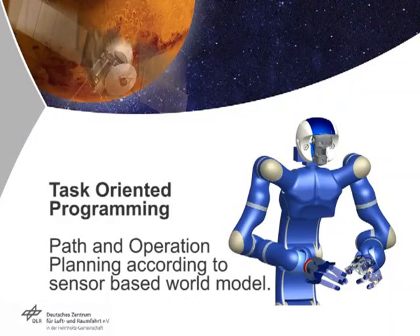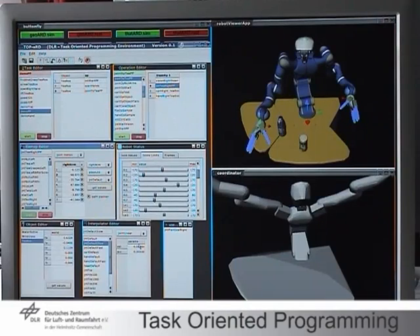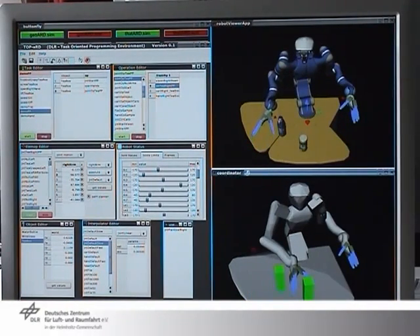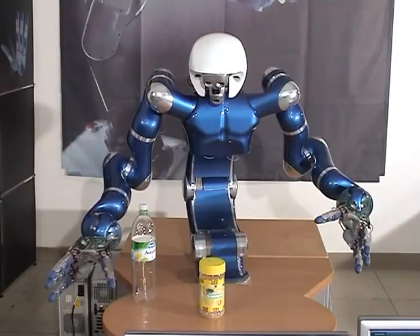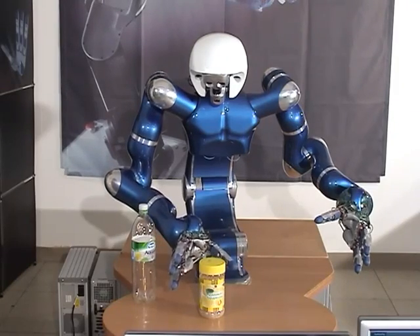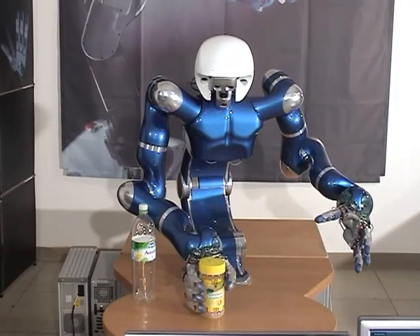With our task-oriented programming environment, the robot can be commanded on a high level of abstraction. The framework allows integrating the skills just shown into more complex tasks. Predefined tasks are adapted to changing environments through a world model that is updated on demand by an object recognition module. Based on this information, trajectories are generated by a path planning module, even in the presence of obstacles.